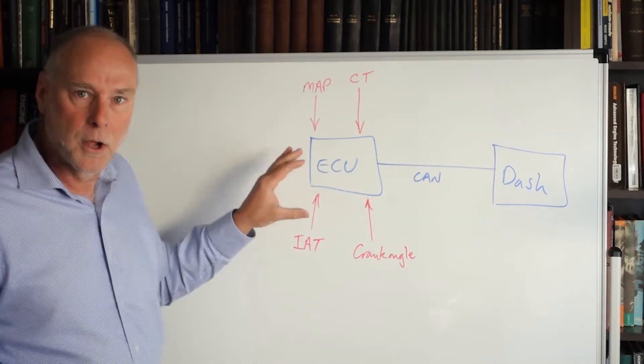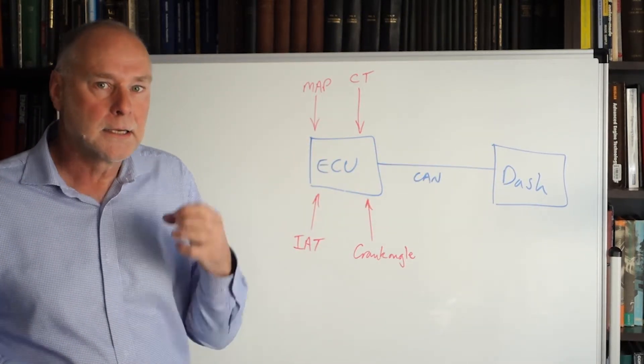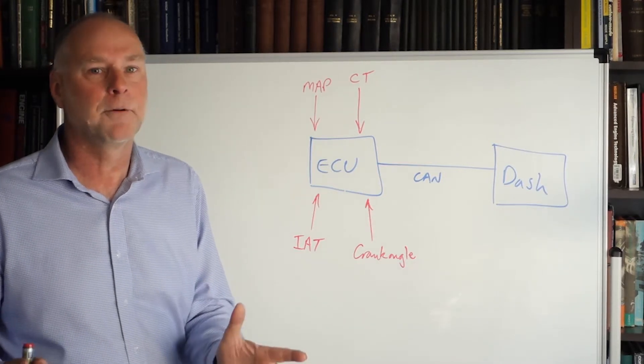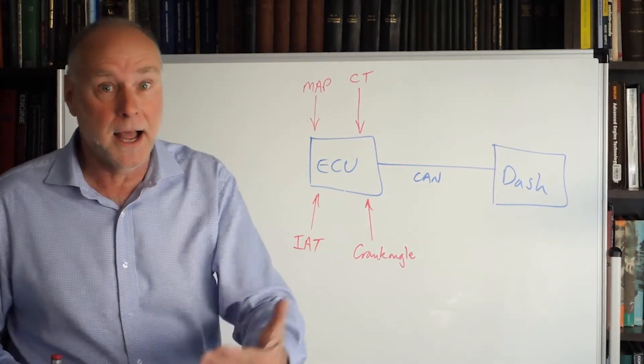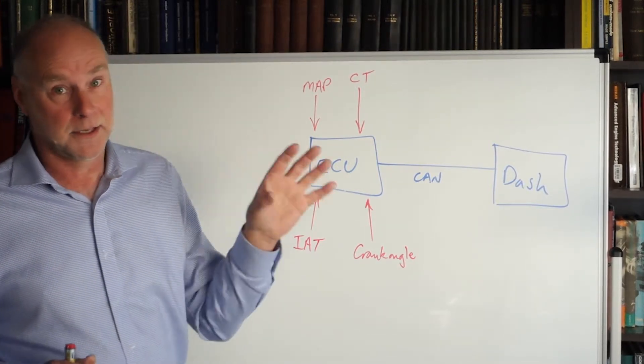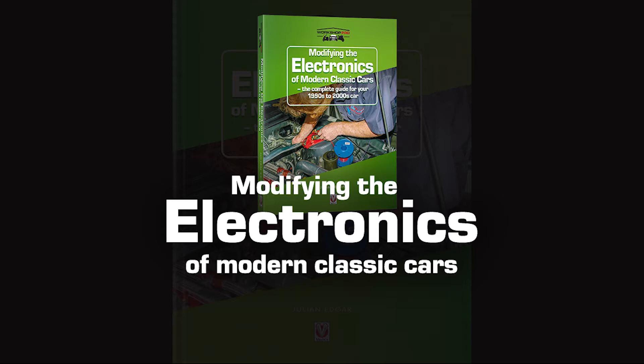Having these two items working closely together in a networked way, exchanging information, is extremely powerful. It's worth going that extra yard in terms of expense or complexity to set up the system so it can actually achieve that. It's all in the book — it's called Modifying the Electronics of Modern Classics, and I think you'll find a lot in that book of great interest to you. Thank you.